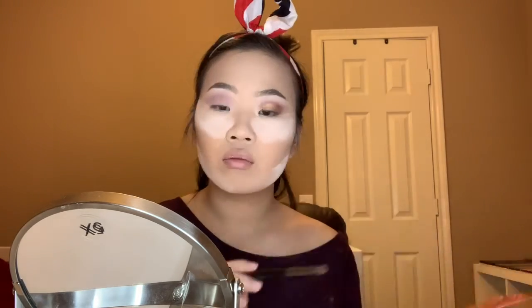To finish off the base I'm gonna go in with my Bite Beauty lip primer — this gives a nice base for my lips later on. I accidentally did my other eye off-camera because I wasn't paying attention to whether I was recording, so I'm just going to redo it for you guys.